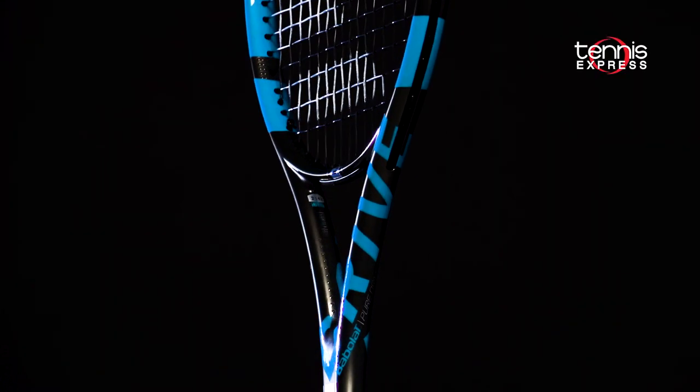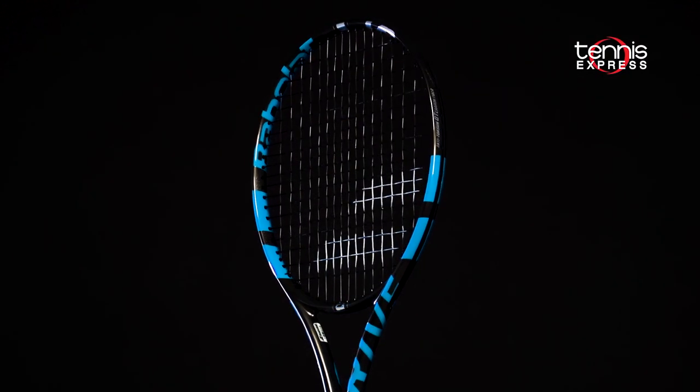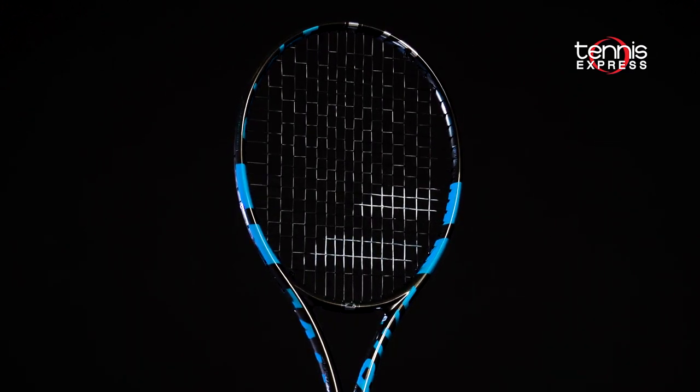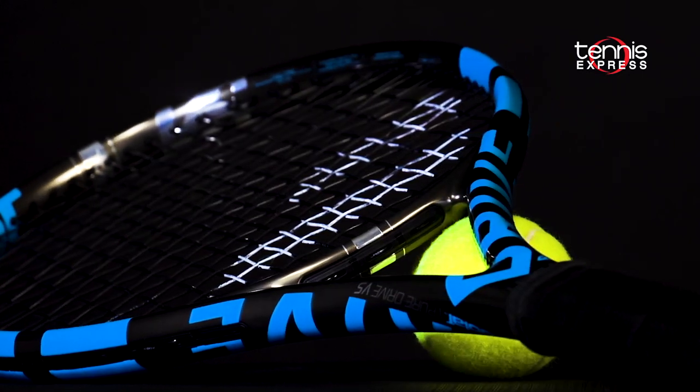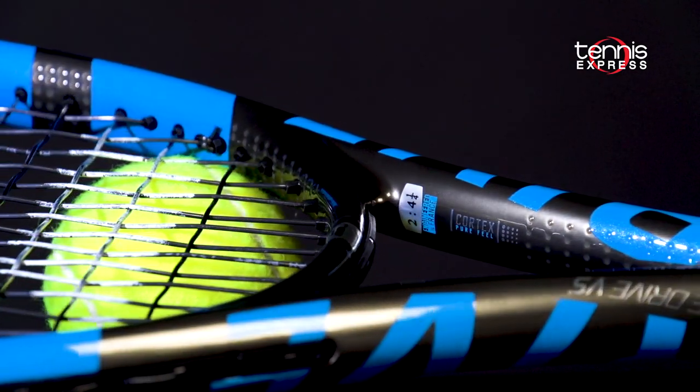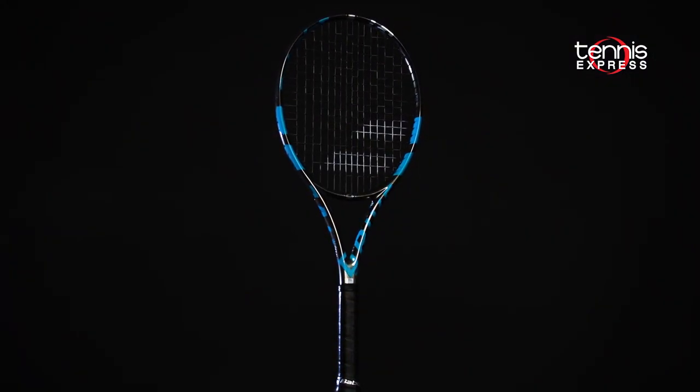All in all, I really enjoyed the play tests of the Babelot PureDrive VS. You get a thinner beam, a little bit softer flex, and more control from the VS compared with the regular PureDrive. For people seeking that PureDrive classic feel with a little bit more control, you've got to check out the Babelot PureDrive VS tennis racket.